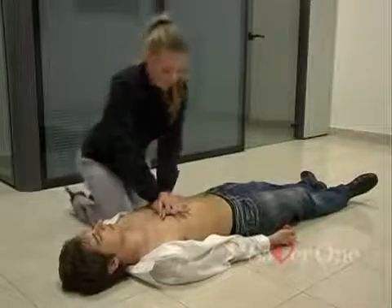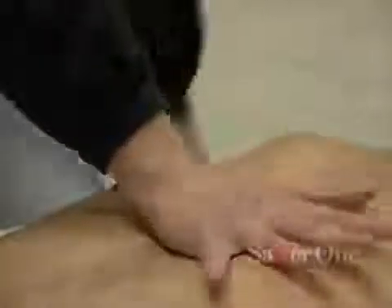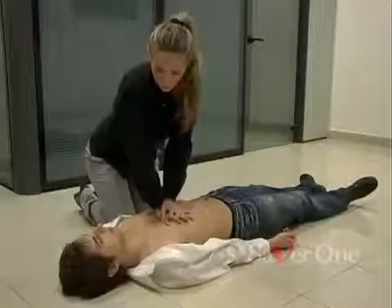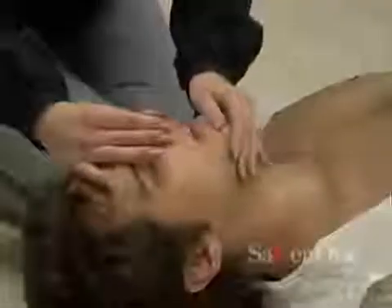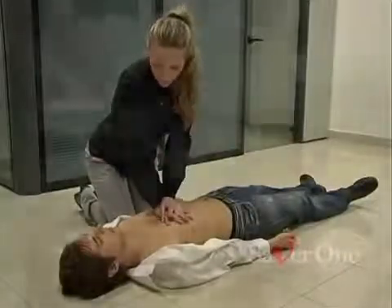First step: the heart massage. Place your hand one on top of the other with your fingers interlocked on the chest bone. Compress the chest 30 times. Then do two mouth-to-mouth respirations. The rescuer keeps the chin of the patient lifted while placing his mouth against the unconscious person's mouth, the other hand pinching the nostrils shut and keeping the head tilted. Then exhale for about one second. These steps are to be repeated five times.